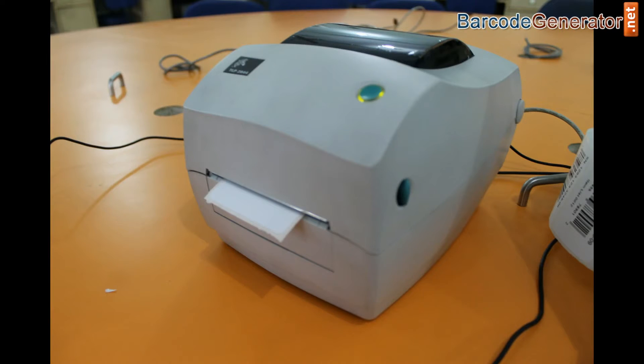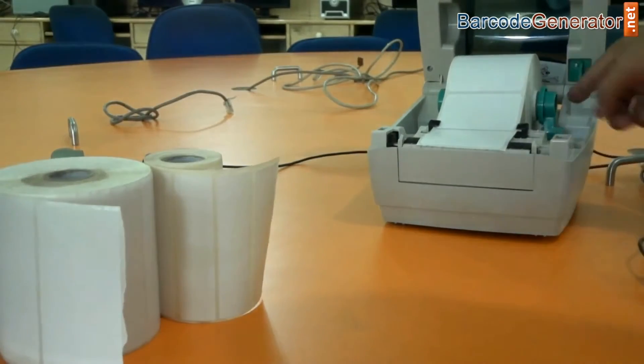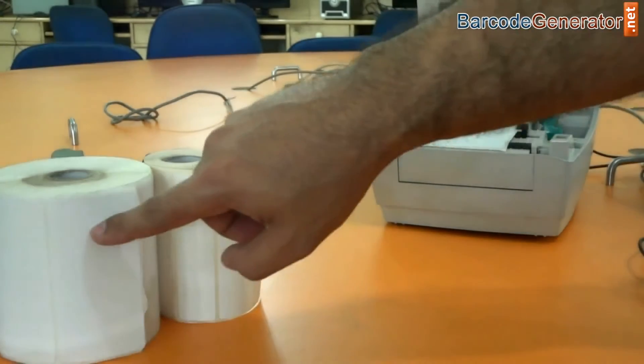Today we are going to talk about thermal printers. Take a look at this Zebra Barcode Printer. Just push the button on the left side here. How to change the roll inside this?